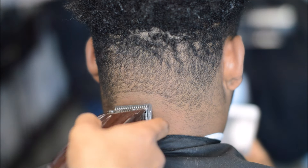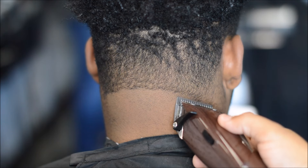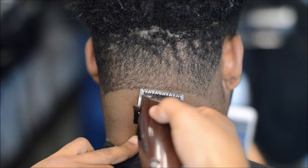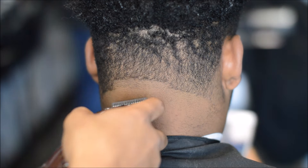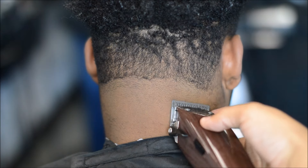Right here I'm using my Oster Fast Feed wood grain additions and I'm starting with the lever all the way closed for my initial guideline, going up about an inch. This is gonna be kind of like a high taper in the back - you can already tell by looking at it. The reason why I turn the clipper around is because there is some hair growing upwards. Right here I have the lever halfway open.